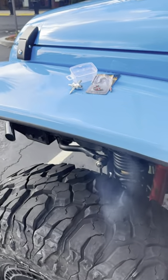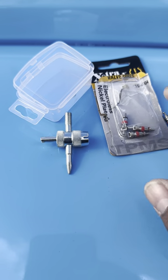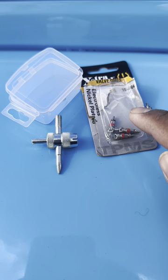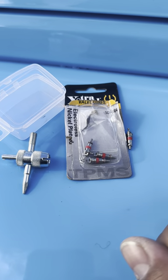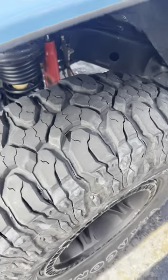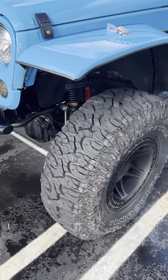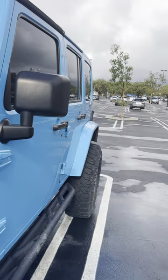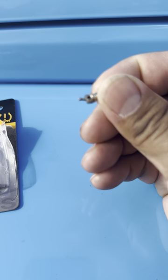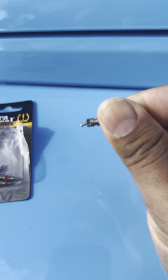Hey, friendly reminder: always carry some extra valve cores, even if you're not off-roading all the time. When you air down and air up constantly, you can end up like me — at 9 psi the next morning after off-roading from damaged valve cores, crawling over to the mall like I am right now.